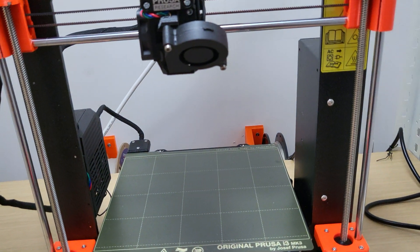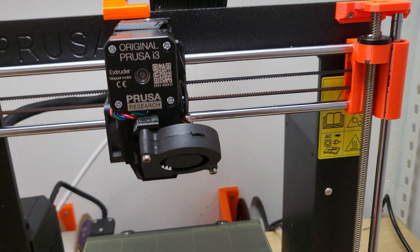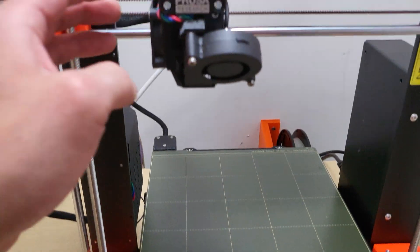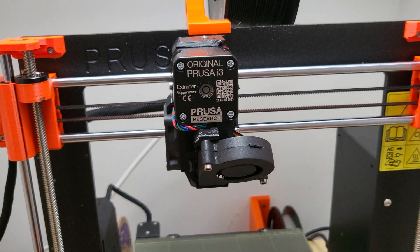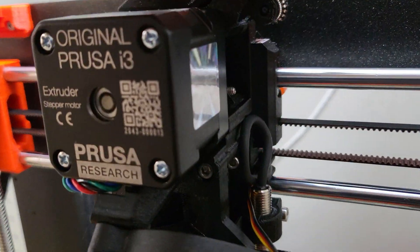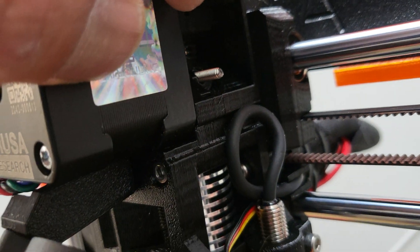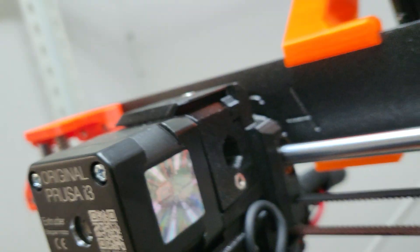I got my third assembled Prusa printer today and I have some issues. I went through the automatic setup, tried to unload, pulled the filament out and it got stuck — it just snapped off right there. I had this problem before and had to take the whole extruder apart, and this is a brand new printer.